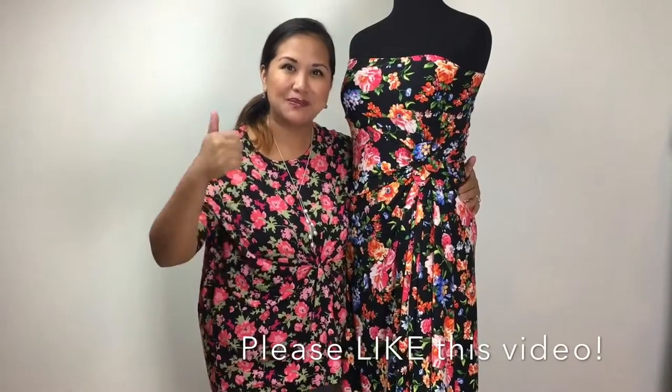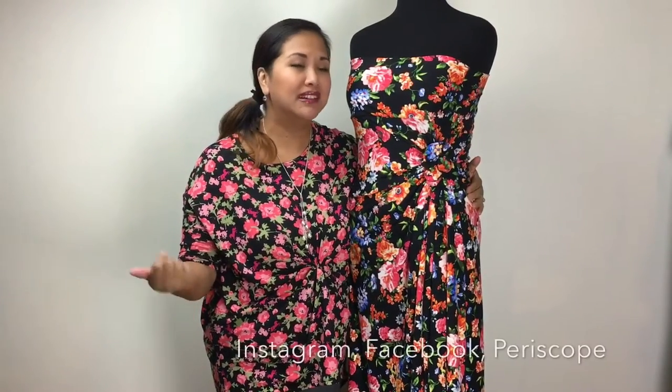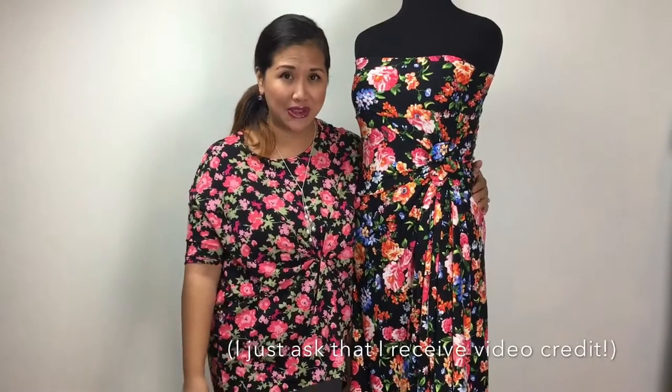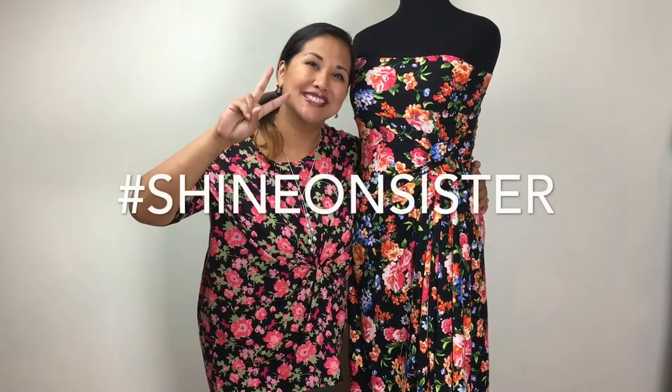Thanks so much for watching this video. If you liked it, please like it. If you'd like to subscribe and follow my journey, please subscribe. All my links are down below. If you'd like to join my free community group, the link is down below. And of course, if you're a consultant, feel free to use this video for training purposes as well. I hope you have a wonderful week, a wonderful day — peace out and peace in, shine on sisters.